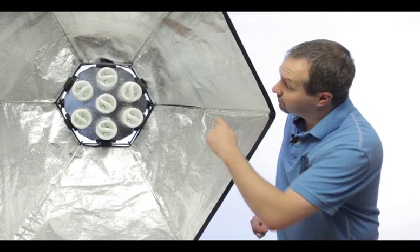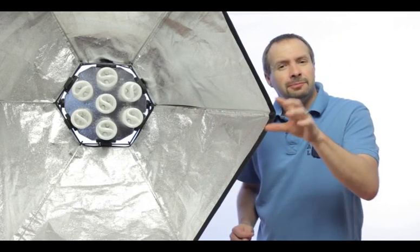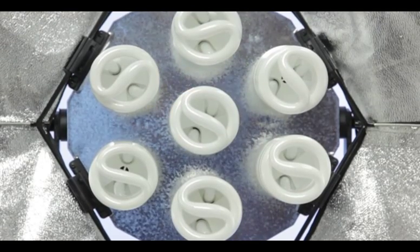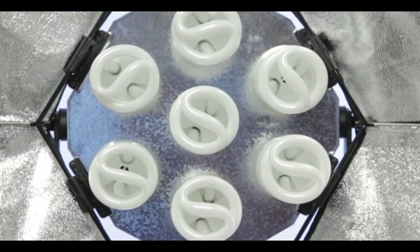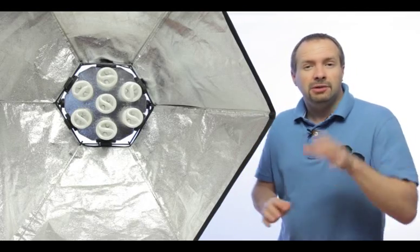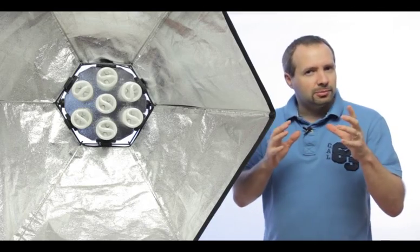Inside the light bank you'll see there are seven bulbs. Each bulb is a low energy light bulb of 50 watts power, but being low energy it means they actually produce 250 watts of light. So all in all it's a very powerful piece of equipment, and you can turn the bulbs on and off in little groups as well.